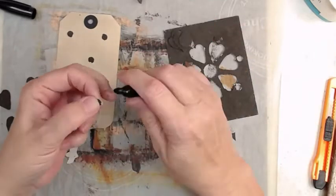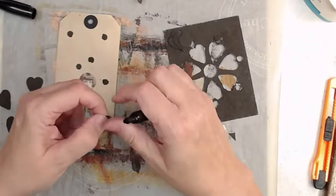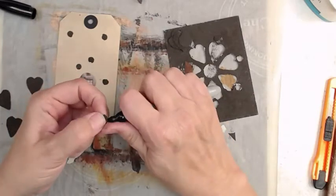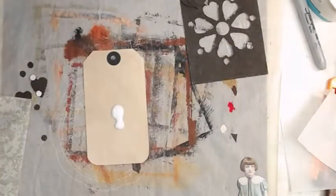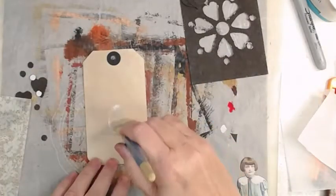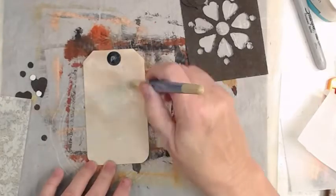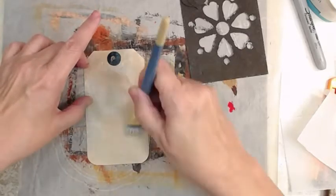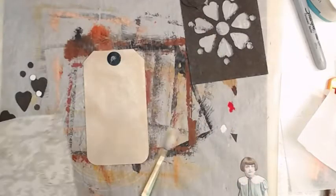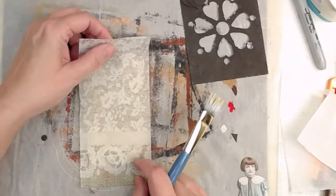I'll try to link all that stuff. We're going to use these rusty bits that we spent so much time on making and put them on these coffee-stained tags I've done previously — that's in one of my staining and dyeing videos somewhere.